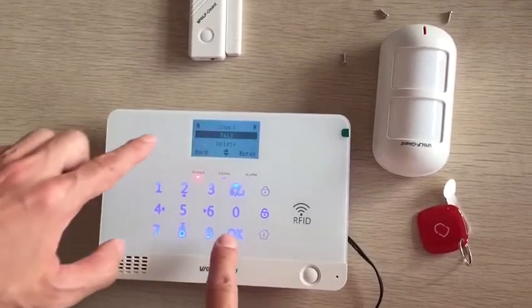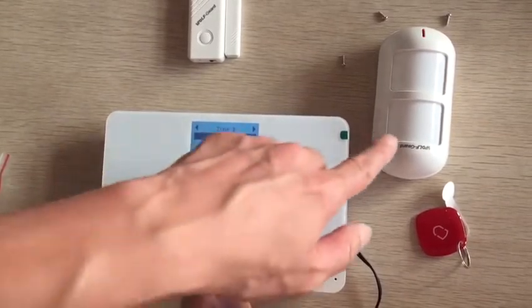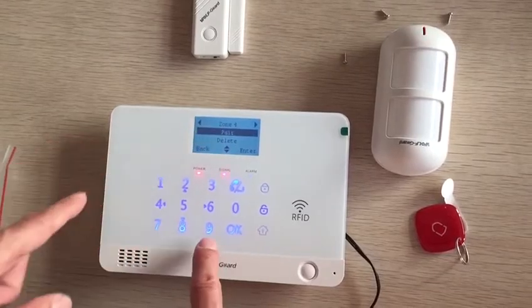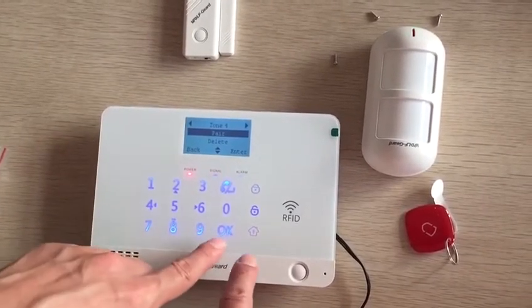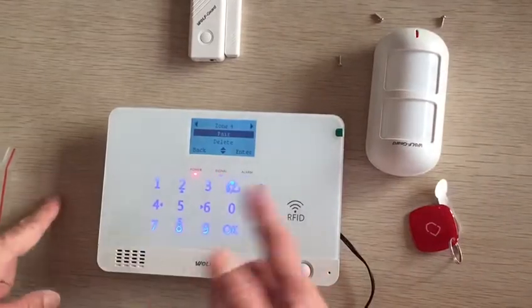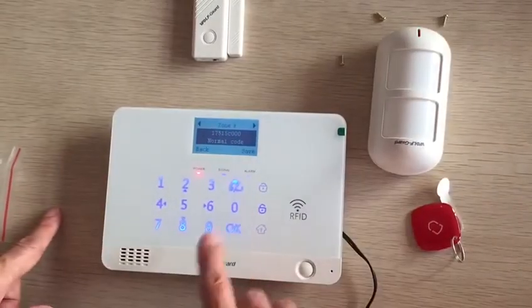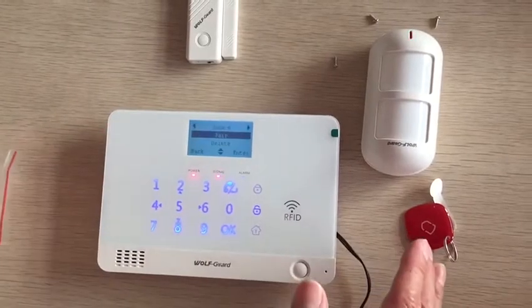For example, let's switch to zone. I would like to save this sensor to zone 4. Now it's pairing — press okay and trigger. Finish the pairing, trigger done, finish to save it.